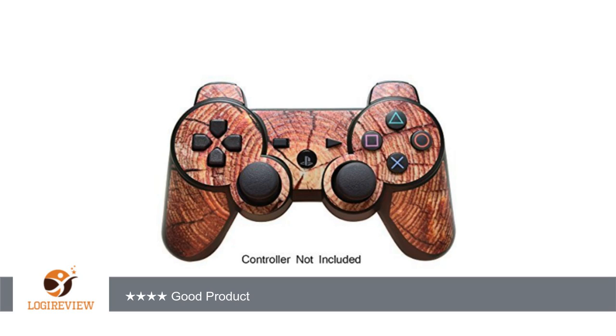I prepared my controller by cleaning it with some rubbing alcohol and a paper towel. It was fairly easy to line up and apply correctly, and I'm a pretty particular person.